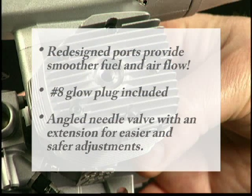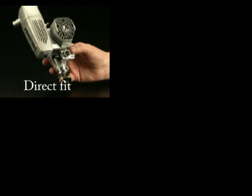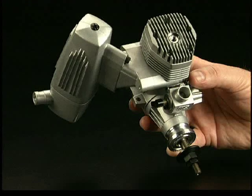The 120AX has these other great features too. And you're going to love the PowerBox muffler. It comes with two adapters: one for straight mounting and one for turning the muffler 90 degrees to become a pit style muffler. That makes the 120AX more versatile and keeps you from having to buy expensive aftermarket mufflers separately.